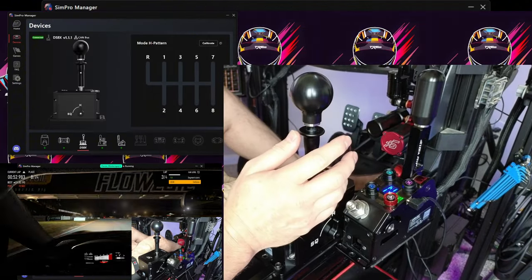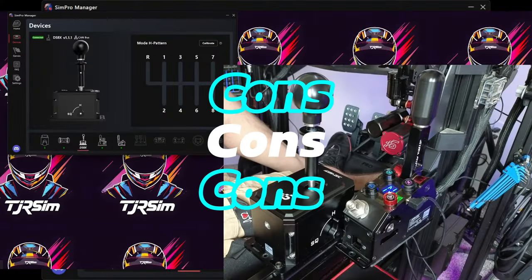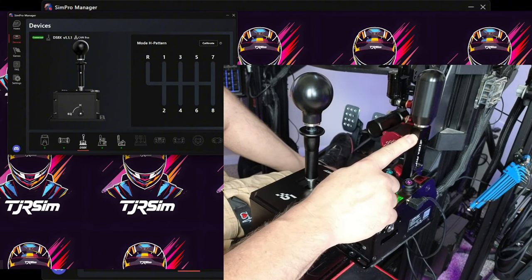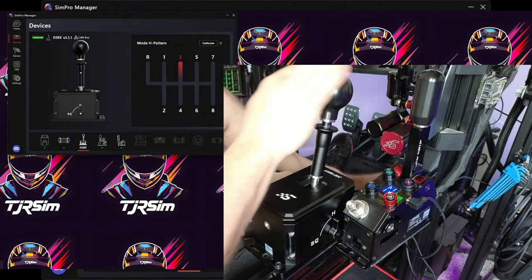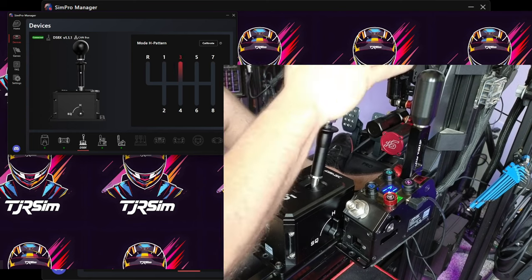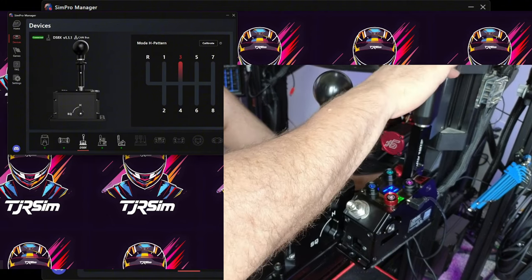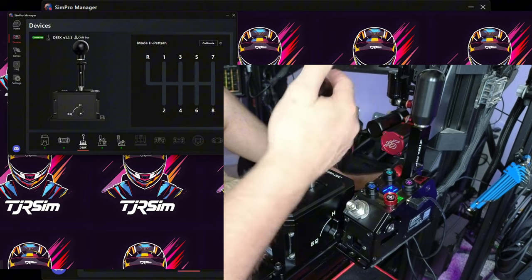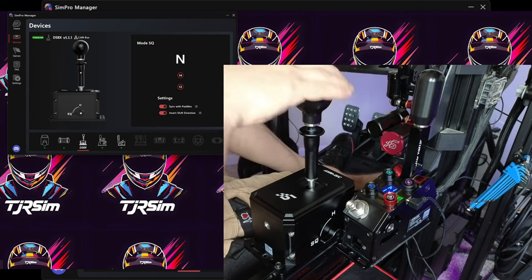That pretty much covers all the pros. Let's talk about the cons — there's so many pros that there's really not a lot of cons, only three. First, I prefer the more mechanical feel you get from the sequential shifter. The DS-8X doesn't have that full metal-to-metal feel. It has a positive engagement — there's no push-past — but it doesn't have that truly mechanical engagement because you're not rotating a mechanical gear like on a dedicated sequential shifter.